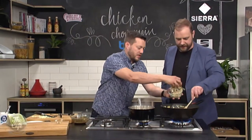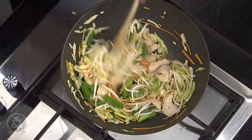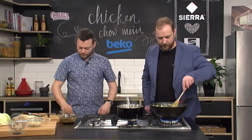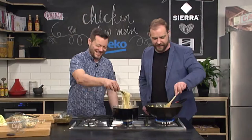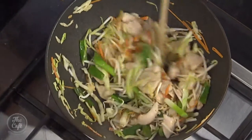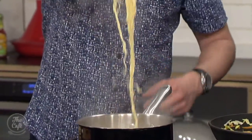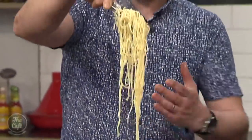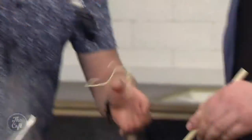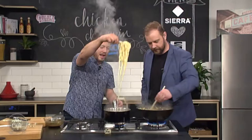We can pop some bean sprouts in there. And then you've got your noodles — these are just dried egg noodles, what you can get anywhere. Pop them in and cook these as you're getting everything ready. Then they can go straight in here — drain them off, straight into the pan.